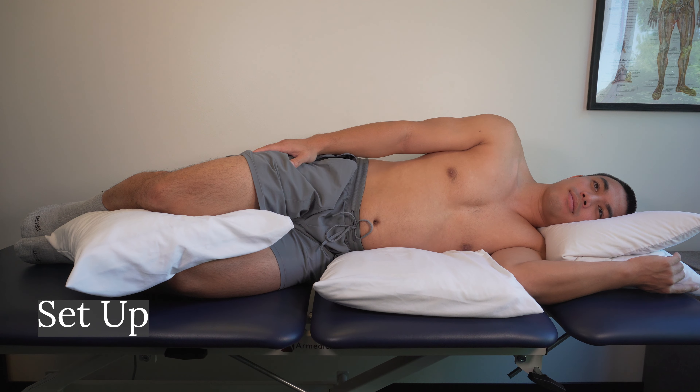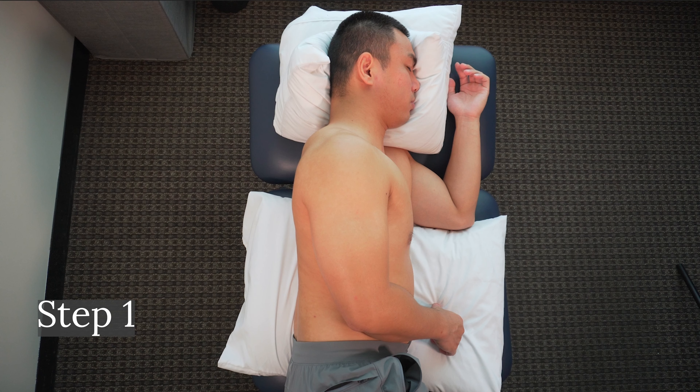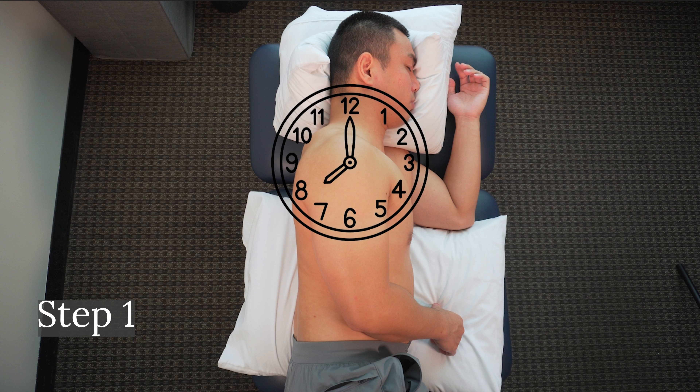Now we can start. Step 1: Our focus is the scapula and the scapular muscles, so we will be moving only the shoulder. Make sure to keep your elbow and hand relaxed. Now, imagine your shoulder is a clock, with 12 o'clock toward your head and 6 o'clock toward your feet. 3 and 9 o'clock will be oriented depending on which shoulder you are working on.